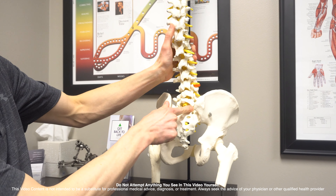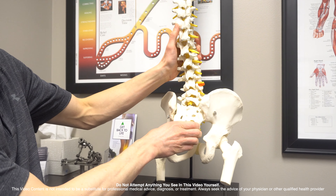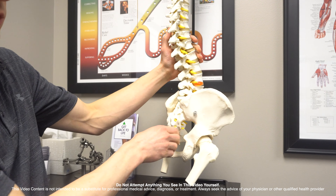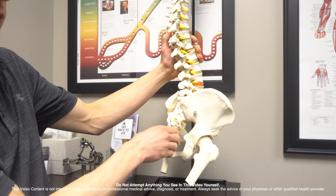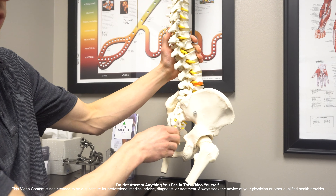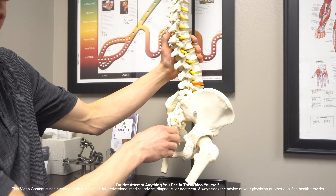I'm going to show you on the spinal model right here — this is the pelvis and the spine is on top. I want you to picture the pelvis like a bucket of water. If your water spills forward, this is called an anteriorly tipped pelvis, or a forward pelvis.